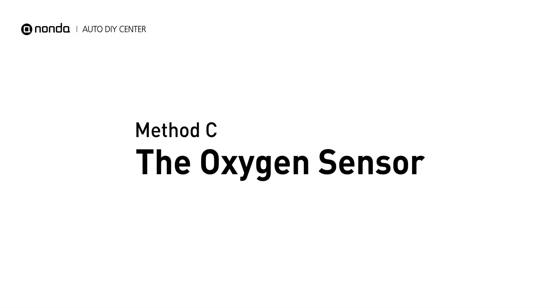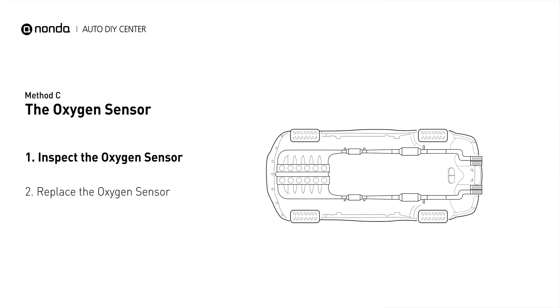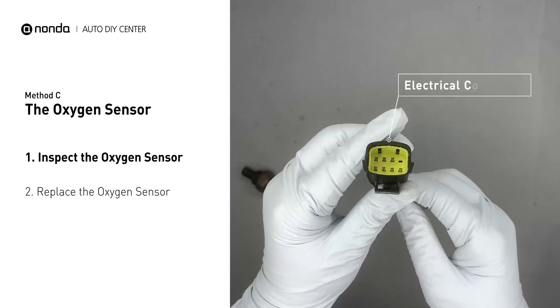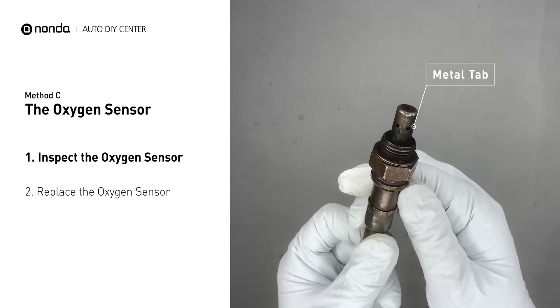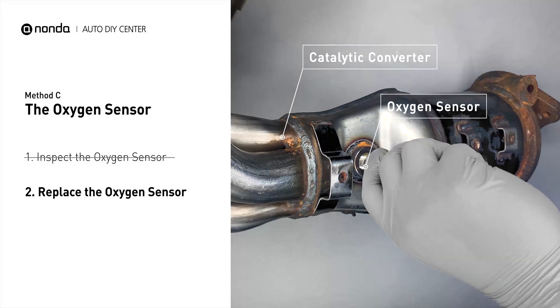Method C: the oxygen sensor. This oxygen sensor is located right after the catalytic converter. Bank 1 is on the side with cylinder number 1, and sensor number 3 is downstream of the last catalyst in the exhaust system. Visually check the oxygen sensor's electrical connections, wire harness, and metal tabs for any damages. If damages are found, then replace the oxygen sensor.